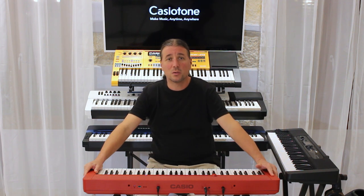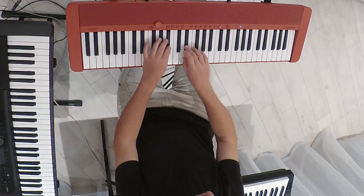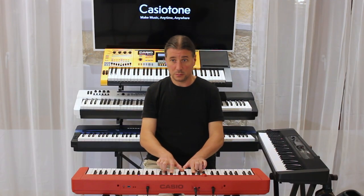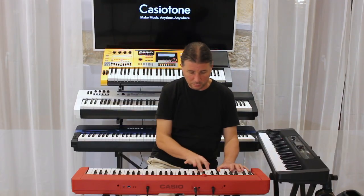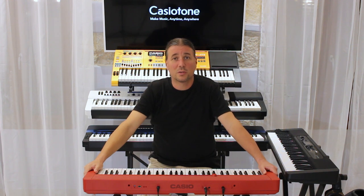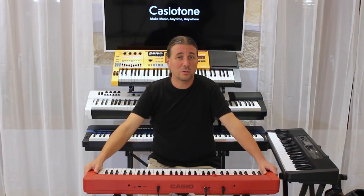AIX Sound Source omogućava nam vrlo realno reprodukciju akustičnih instrumenata. CT-S1 ima 64 note polifonije i 61 zvuk u raznim kategorijama, kao što su akustični i električni klaviri, orgulje, puhači, stringovi, te razni synth zvukovi, od kojih izdvajamo nekoliko vintage soundova od legendarnih Casio Synthesizer serija VL, CZ i VZ.